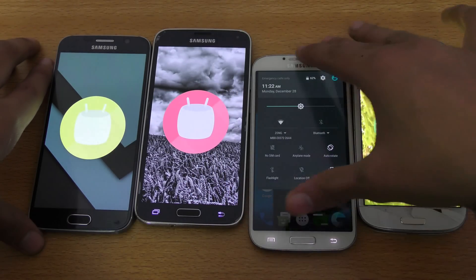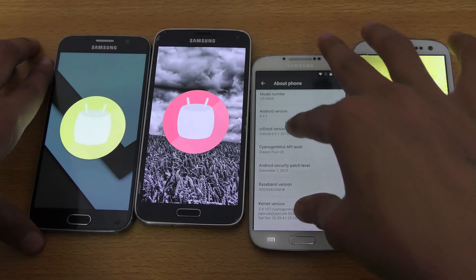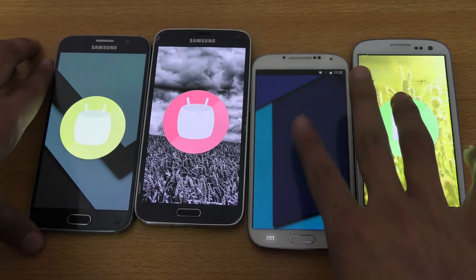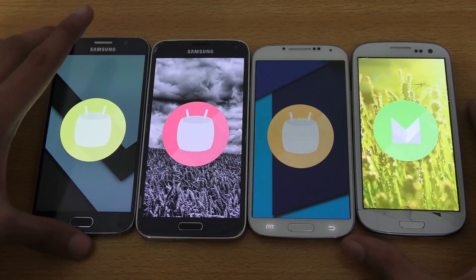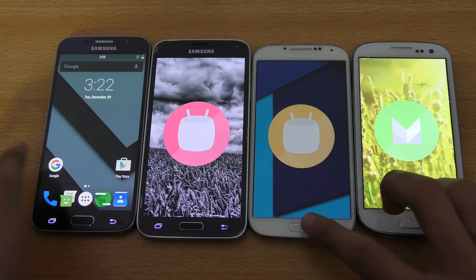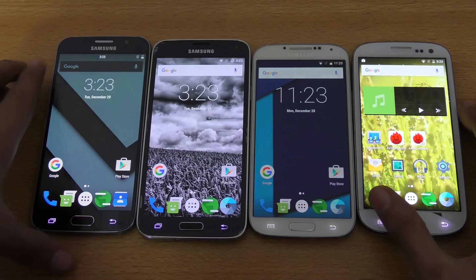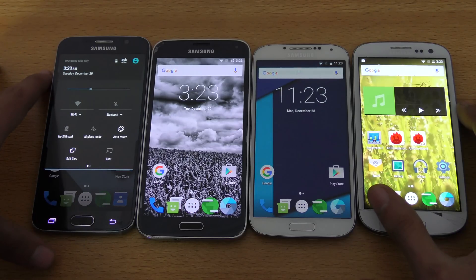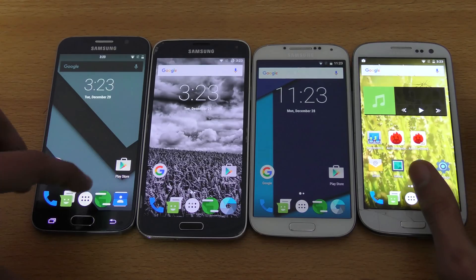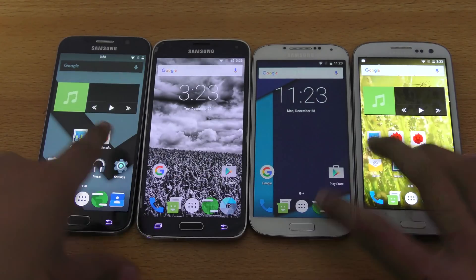I might do other tests also, talking about how my experience is going with these custom Marshmallow devices. So you can see all phones are on Android 6.0.1. I'm just going to check here — the Galaxy S6 is not connected to Wi-Fi, so we're going to enable that. Okay, all of them are now connected, so I'm just going to quickly close everything in the background.